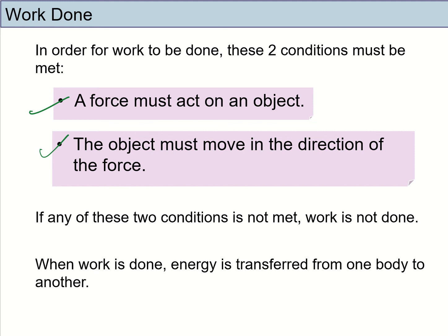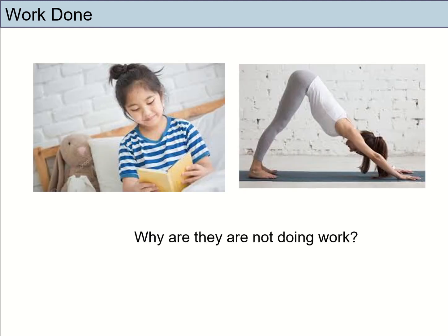For an object to be doing work, a force must be acting on the object, and the object must also be moving in the same direction as the force. So let's take a look at these examples again. The little girl is reading and she is not moving, so it doesn't fulfill the second condition. The lady doing the yoga pose is definitely exerting a force to keep herself in position. However, if she stays put and doesn't move, then no work is done.